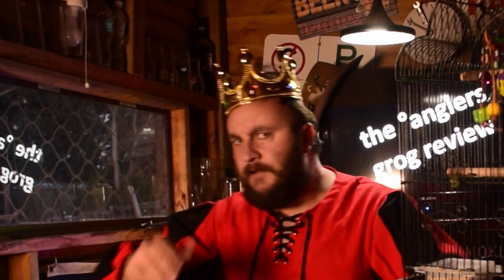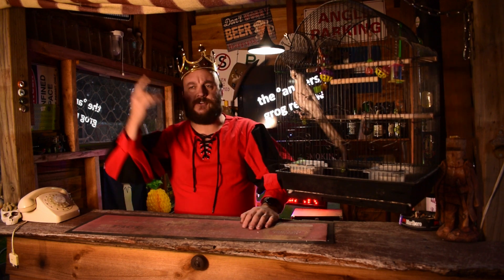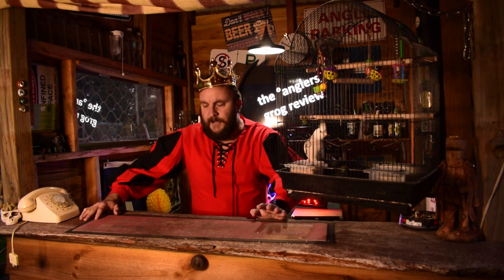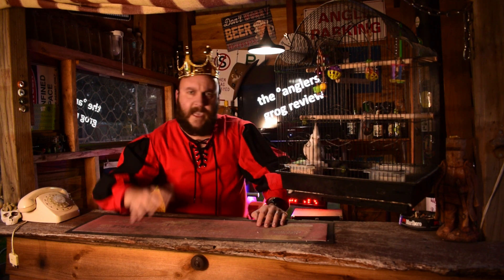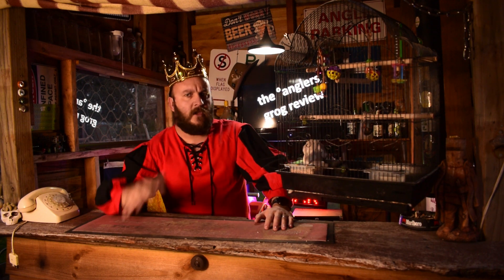I've got the hat on. Lovely, lovely hat. Now, I was invited to go to the coronation over in ye olde England, but I declined the offer. I thought I've got a kingdom here to run and it's very, very important. The Anglas does not just run itself. It needs a monarchy. It needs Mad King Dan.